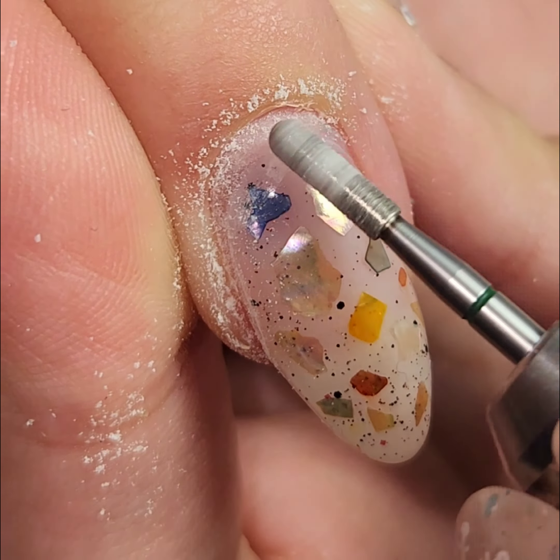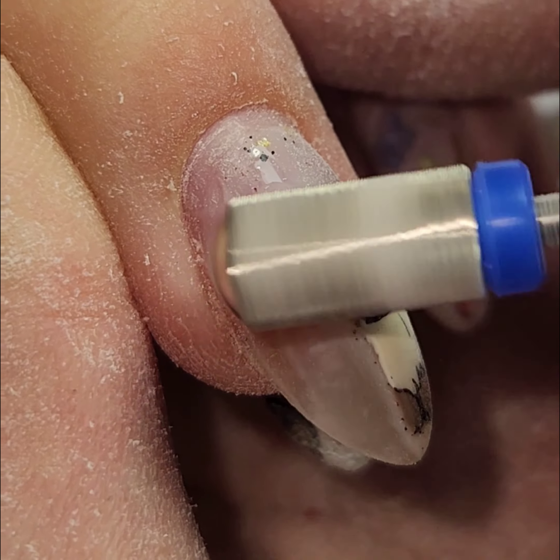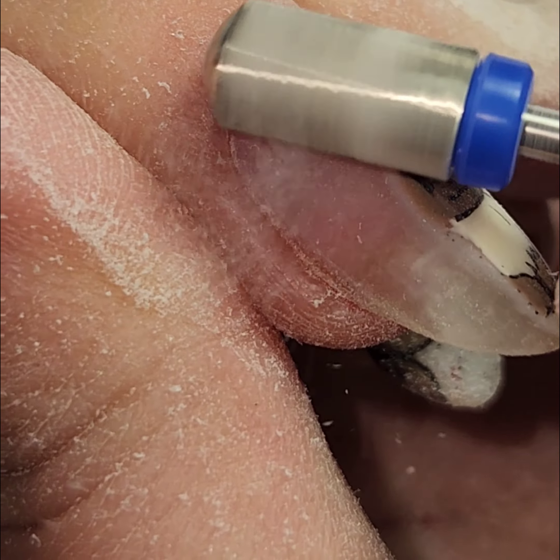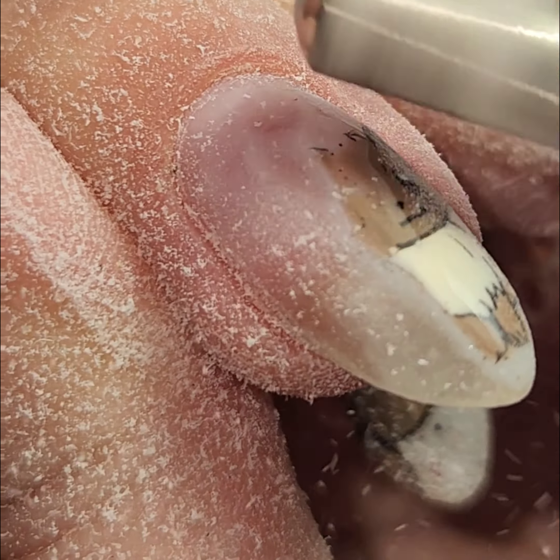Next, I use a medium grit safety barrel bit to remove the color. I usually do this at about twelve to fifteen thousand rotations per minute. If you are using an e-file, make sure that you're using long strokes and not keeping the e-file in one place for a long time, or that will cause a friction burn. Filing off color is optional — I would recommend that you don't do this until you are properly trained to use an e-file. Until then, soak off is your friend.